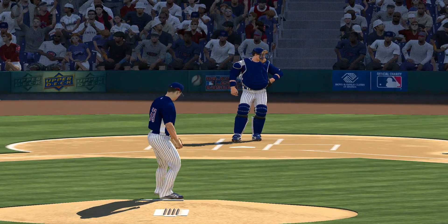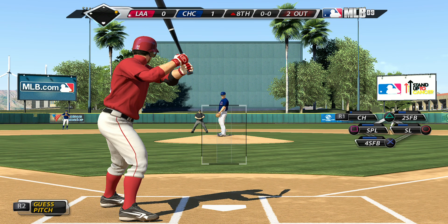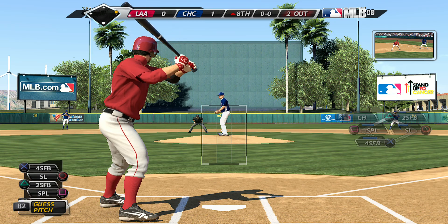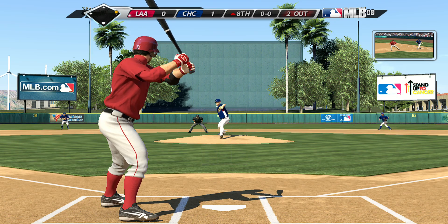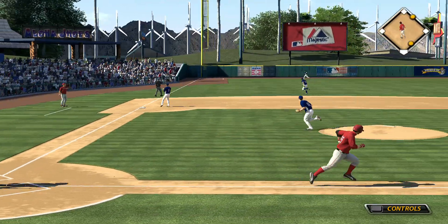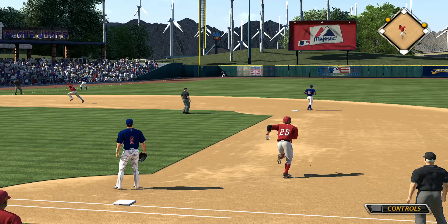It looks like we'll see a pinch hitter here, as he'll come on with the runner at first and two gone in the inning. Joe Ray will be the batter. And this is yanked hard down the left field line, going to find some real estate out there as he comes through off the bench with extra bases.